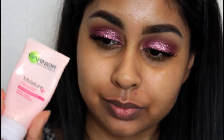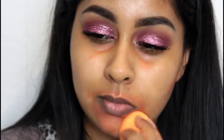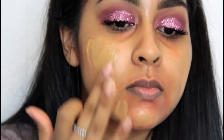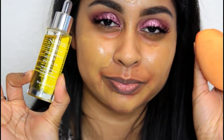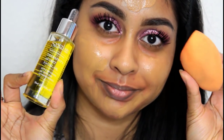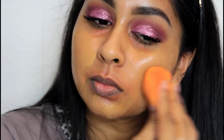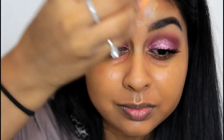I grabbed my Garnier Moisture Match Cream to hydrate my skin. Then I colour corrected some areas of hyperpigmentation using my LA Girl Orange Corrector, blended out with my Real Techniques sponge. For foundation I'm using the Estée Lauder Double Wear, dotting it all over my face. I added a few drops of Sanctuary Spa Oil onto my damp sponge — a tip I got from Farah Dokai whose skin always looks flawless — to get really dewy skin, especially with a dry foundation like the Double Wear.